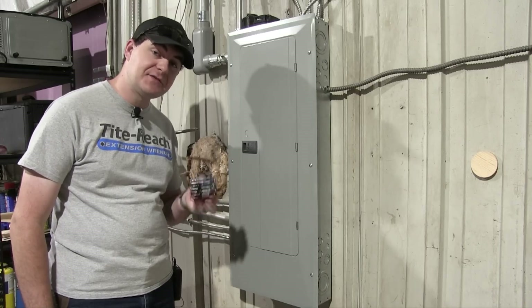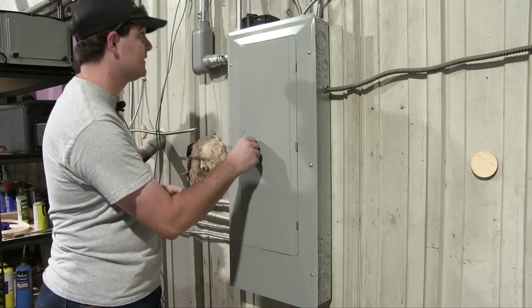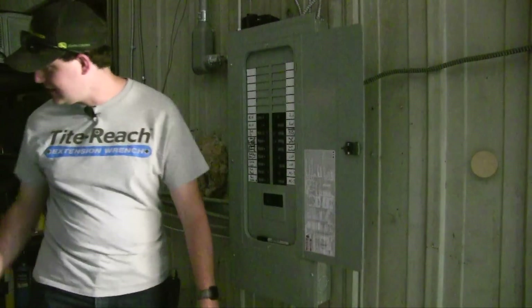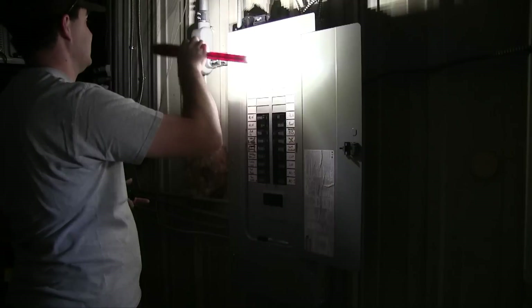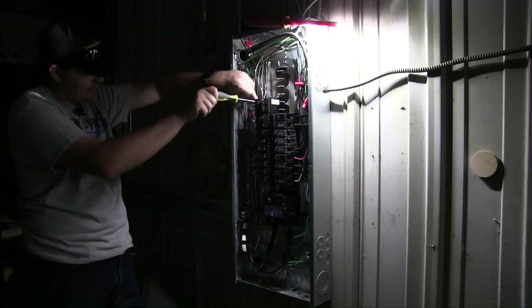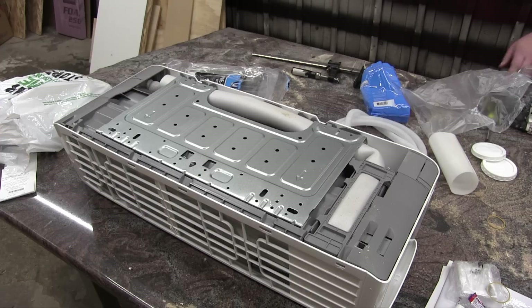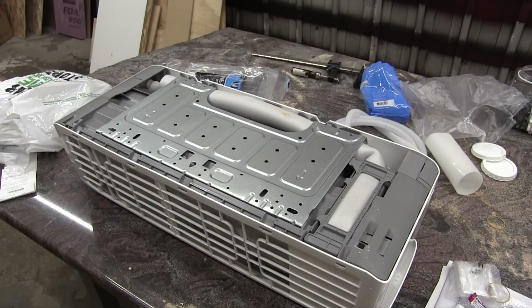My unit is 240 volts and calls for a 15-amp breaker, so I'll be using a two-pole 15-amp breaker. First, off with the power. I left the breaker to the unit off at this point to avoid an early death. I'll flip it on later when I want to actually turn on the unit.